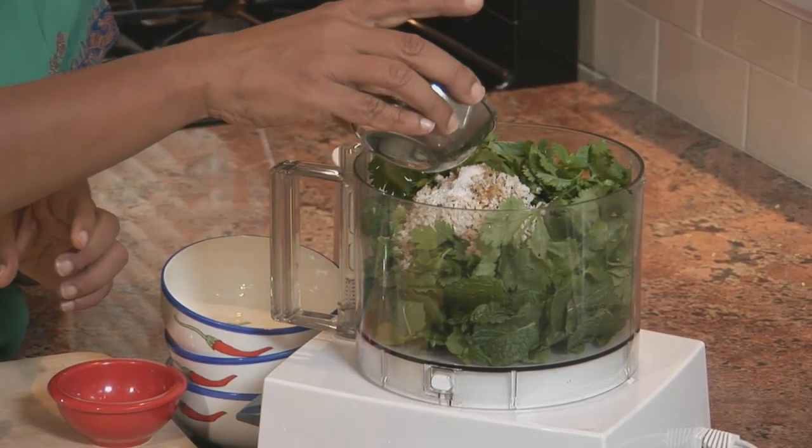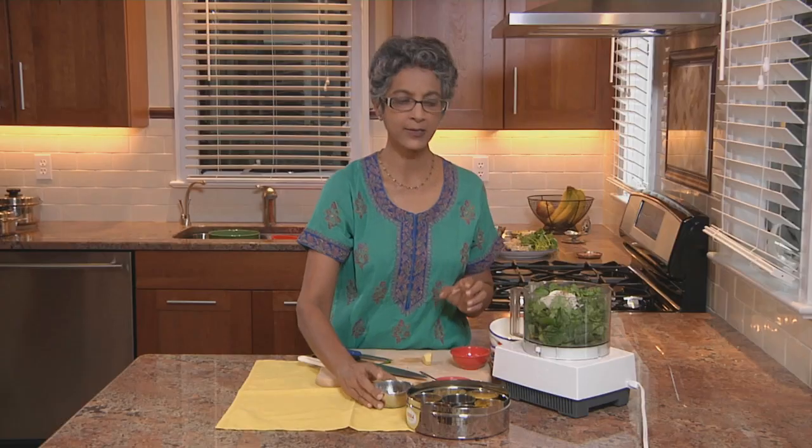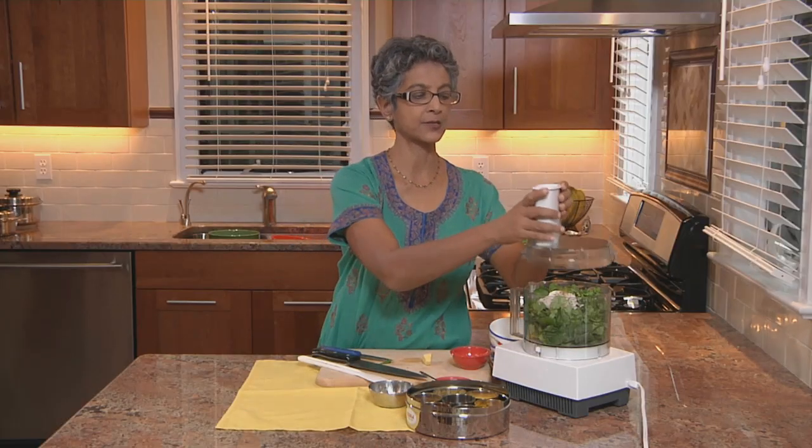The Lime Juice is really important because it keeps the Chutney from becoming black — it keeps it all nice and green.